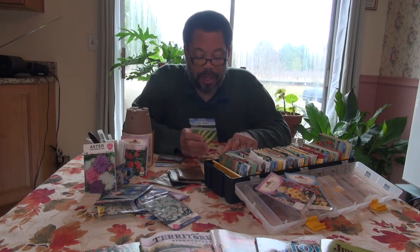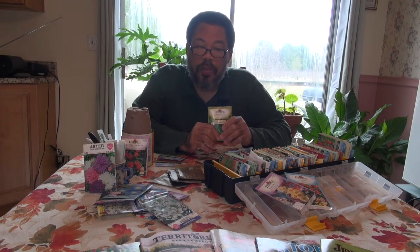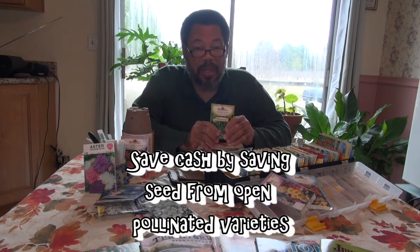With heirloom seeds, these have usually been around for 50 years or more. They're open pollinated, meaning they're not a specific cross — they receive their pollen from within the same plant. You can collect those seeds and those plants will be true to what they were year after year. Open pollinated seeds are usually less expensive and you can save them to cut down on the cost of buying seeds.